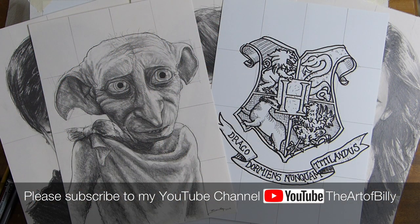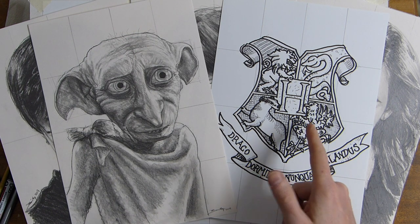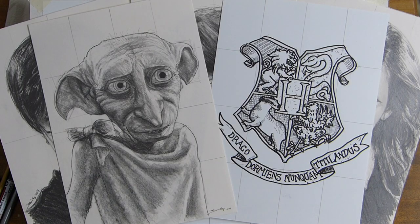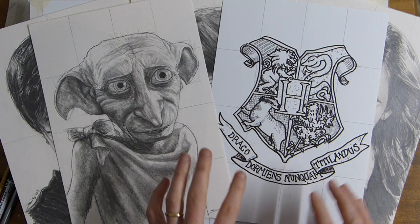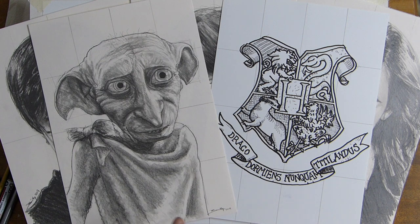Hello, Billy the Artist here, and today we are back with another how-to-draw. We're doing a crest — Gryffindor. So we're doing some nice easy stuff after doing portraits. There was Dobby, which was quite a complex one, but we're going to do the individual houses: Gryffindor, then Slytherin, then Hufflepuff, then Ravenclaw.